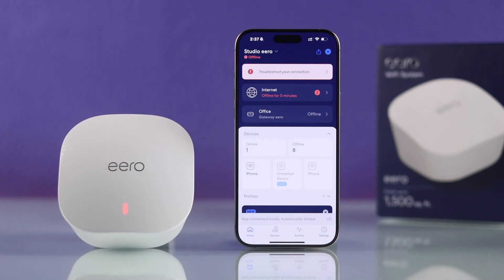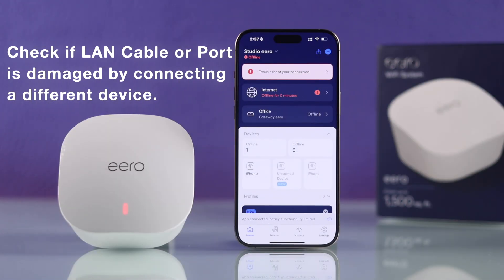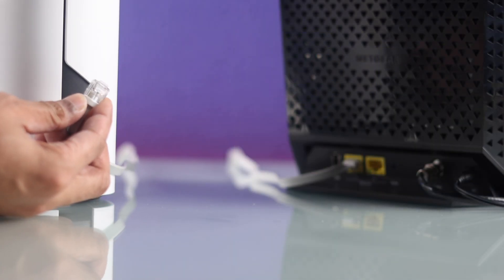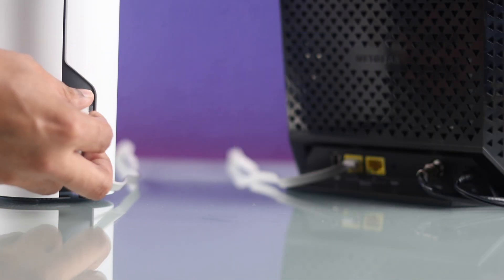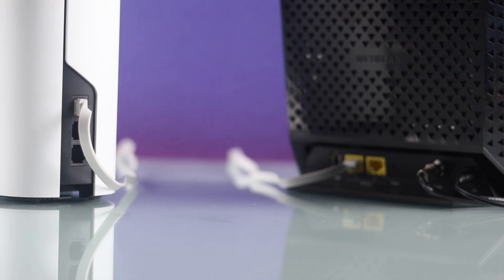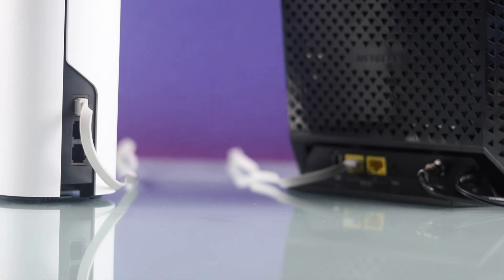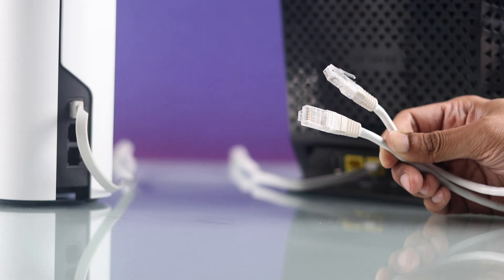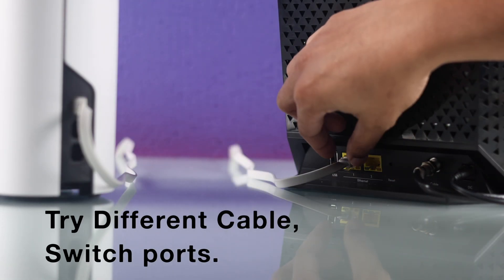If the problem persists, your internet cable or one of the LAN ports may be damaged. To check if that's the issue, using the same cable, connect a different device to your modem and see if the internet works. If none of the devices connect, you can try changing the internet cable or try a different LAN port on your modem.